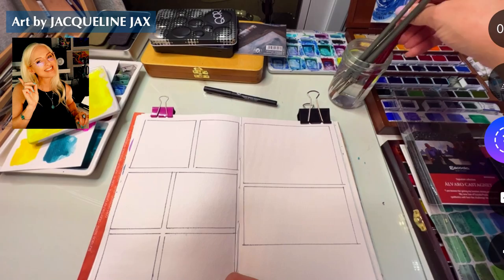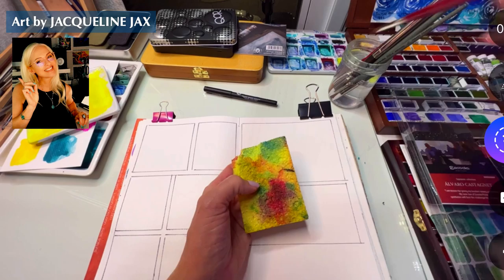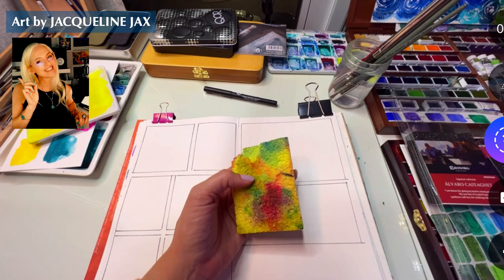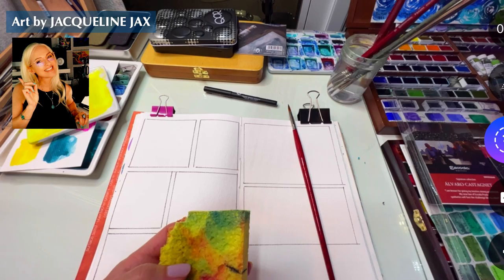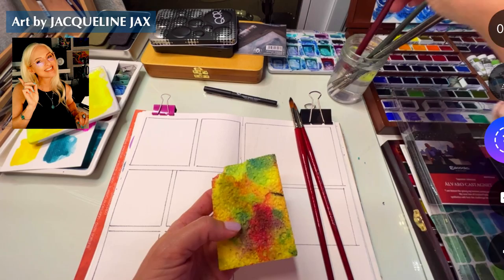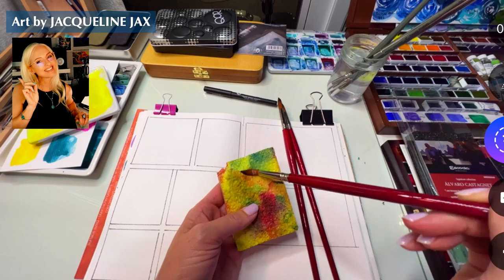When you get a new brush it's always good to soak it in water to get the sizing and glue off - you might not entirely get it off the first time. If you have brush wash that's always really good too. I'm not really worried about it right now because I'm just playing in my sketchbook. This is a really good brush cleaner that I love to use - I'll link it. My beginners watercolor sketchbook class launched today and I'm so excited! A bunch of people are taking the class - there are like 42 videos at jacquelinejacks.com, link below.